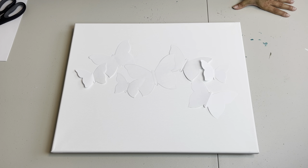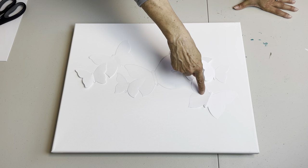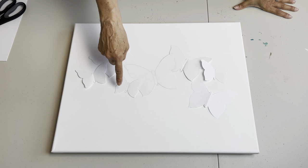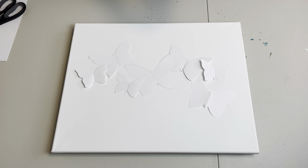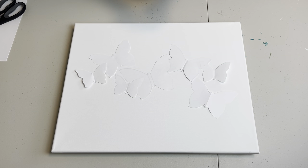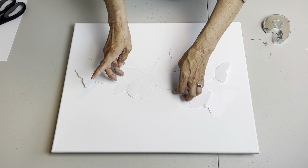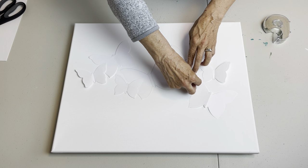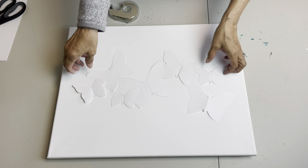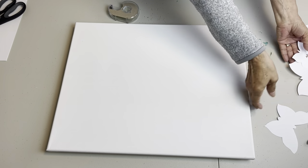For my butterfly design, I ended up cutting one of the larger ones, three medium, and three of the smaller. I've got them all cut out and I want to make them into one big template, so I'm just going to tape them all together because I like this design and I don't want them to move on me. That's all there is to that and it really didn't take much time at all.